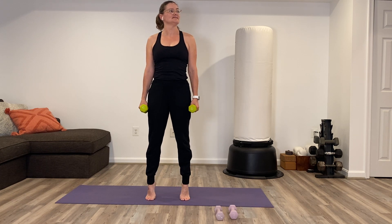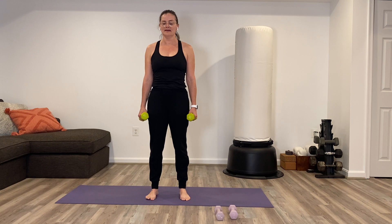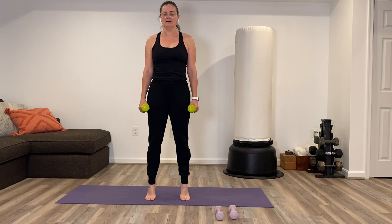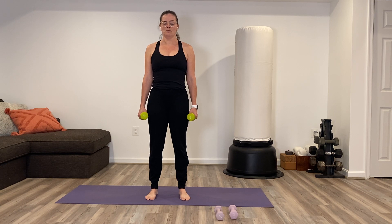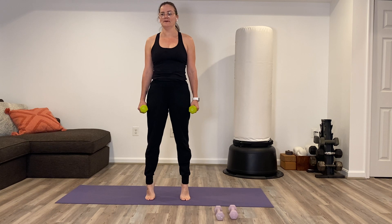Calf raises — heels come off the ground, just up and down. Still feeling a bit like active recovery but adding in good core focus. Navel back towards the spine. As you lift, imagine your inner thighs squeezing towards each other to help you stay at the highest part of that calf raise for as long as possible. A few more here — up, down, up, down, two more, up, down, up, down.